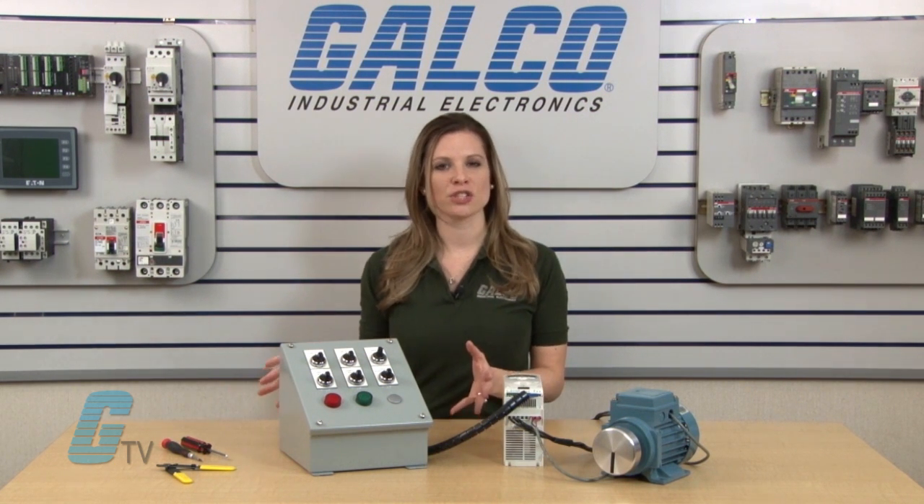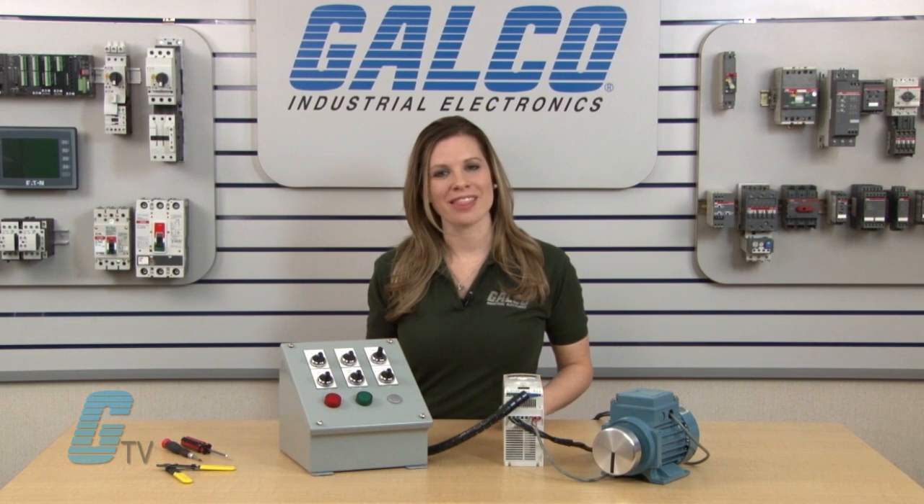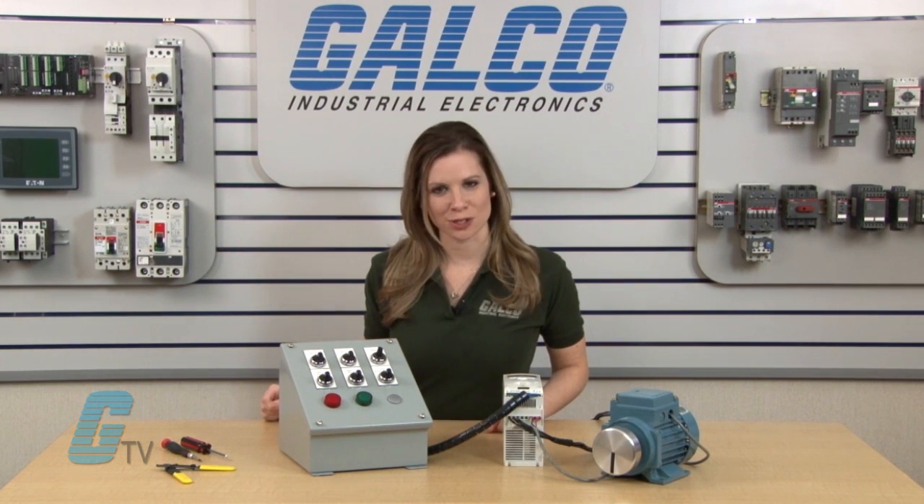For programming the ABB ACS 150 drive, please check out our other videos from the annotations below. ABB's ACS 150 drives, along with thousands of other products and services, are available at galco.com.